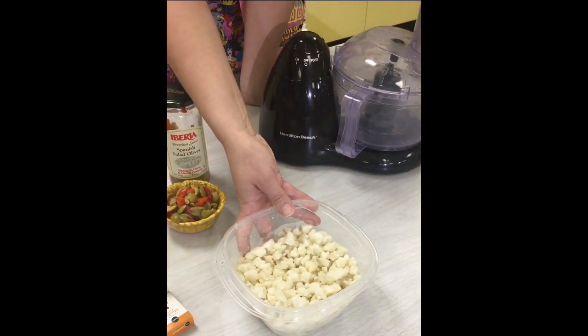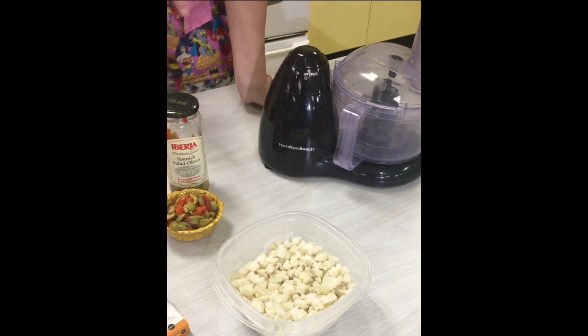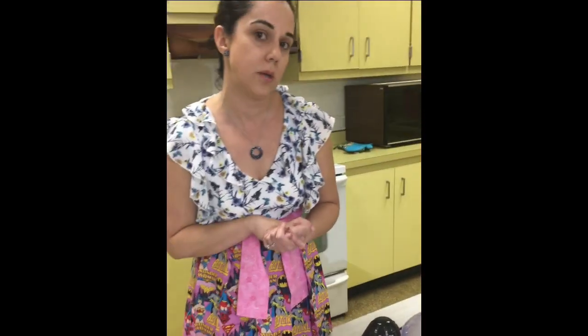The last veggie we have here is potatoes — some diced white potatoes. We're going to reduce the amount of potatoes we add to this dish just to kind of stay away from the amount of starch we're adding, but Miss Myers will tell you a little bit more about that coming up.